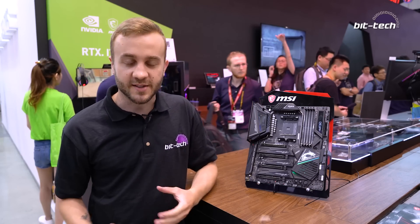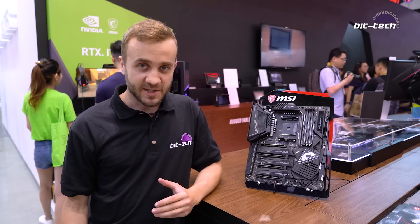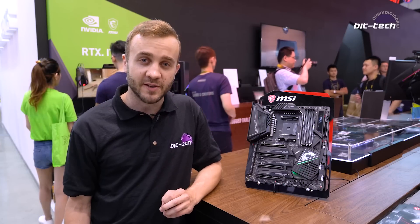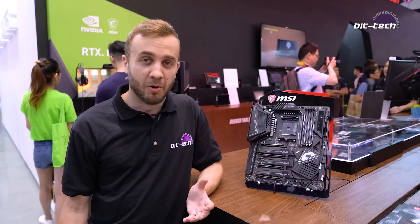On that note, MSI has the MEG Godlike board for the chipset. This is the one that's going to have pretty much all the features that MSI wants to chuck at it. We're not expecting it to be cheap — they won't tell us the price — but the Z390 board is about £550 in the UK, so we're probably going to see about £600 or more.